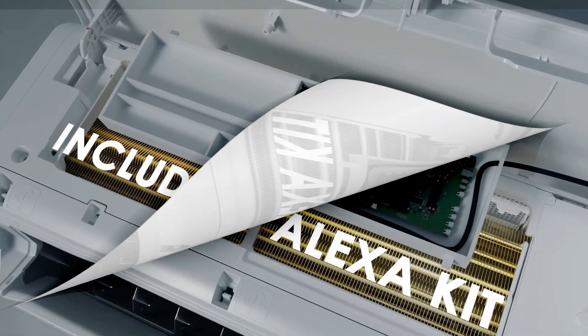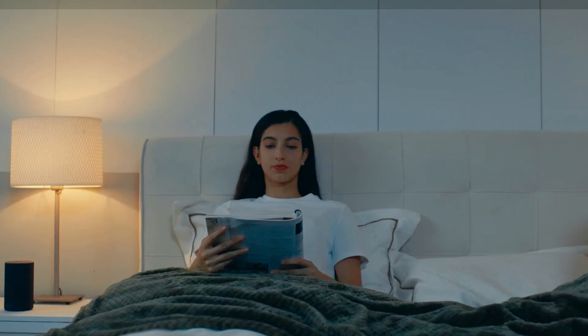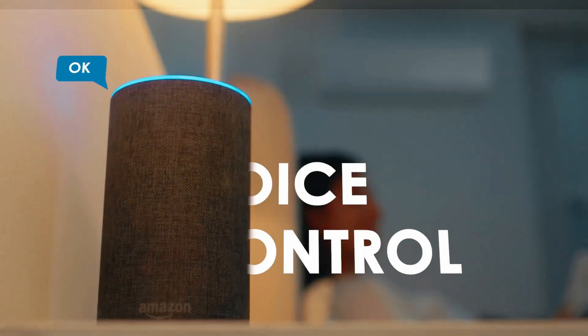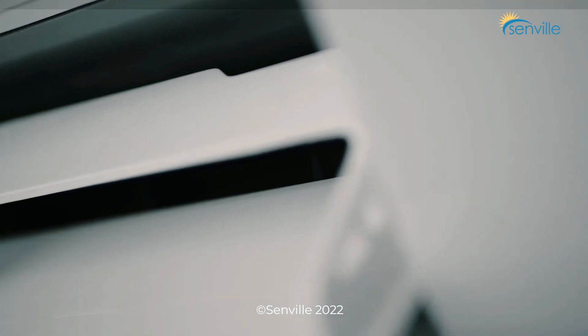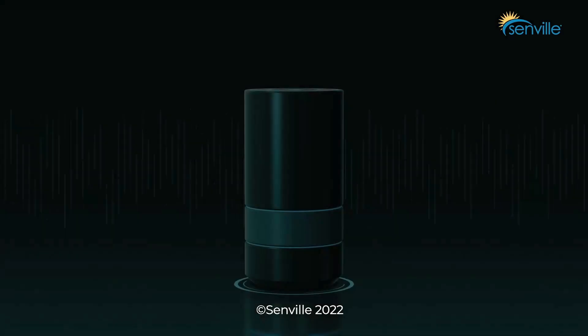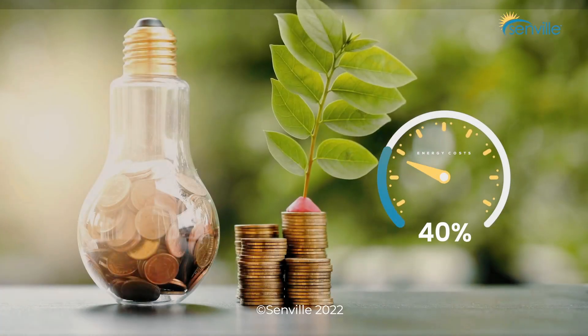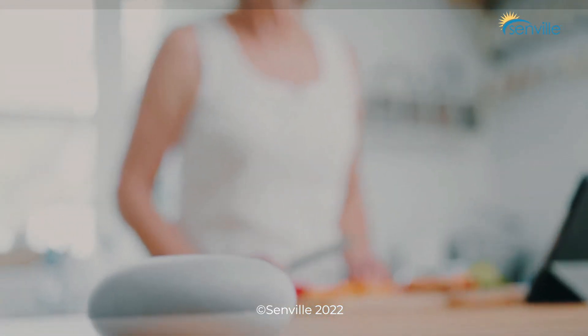Still, most ductless air conditioners require professional installation, though some DIY models are available. Consider this expense and ensure your electrician or contractor is comfortable working with your chosen unit. Investing in a ductless air conditioner can not only enhance comfort throughout your home, but also offers energy savings and can improve indoor air quality. Read on for our expert picks, as well as tips to help you while you shop.